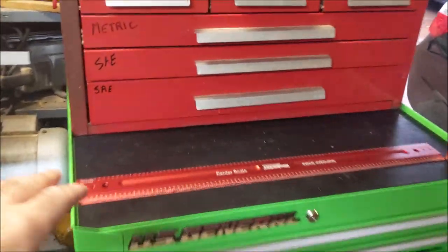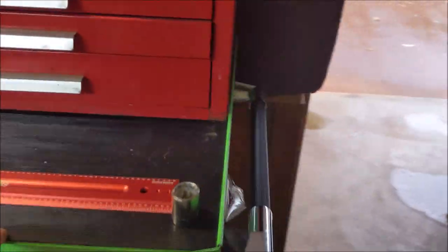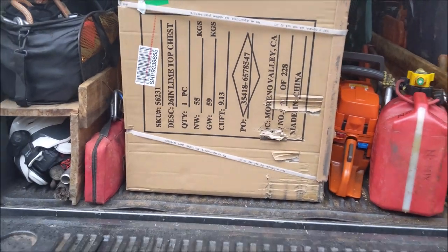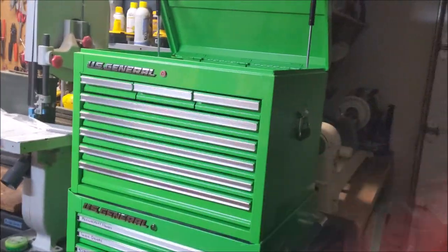I couldn't really live with the red Christmas colors — the red and green — so I ended up getting the new green toolbox. It's actually a super nice deal. Let's get that put in. It's just starting to rain right now, but we'll break it open and get it in. There it is in place.